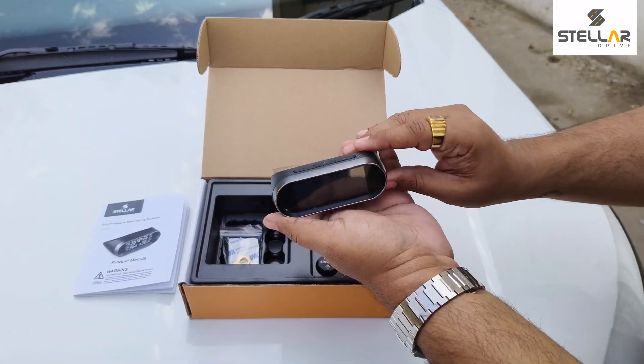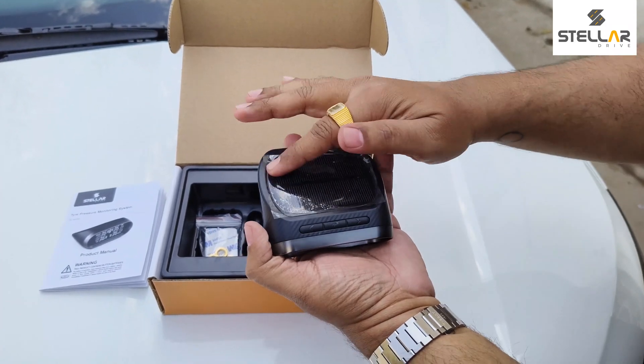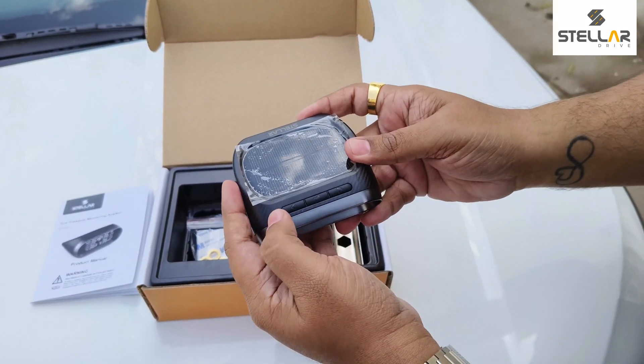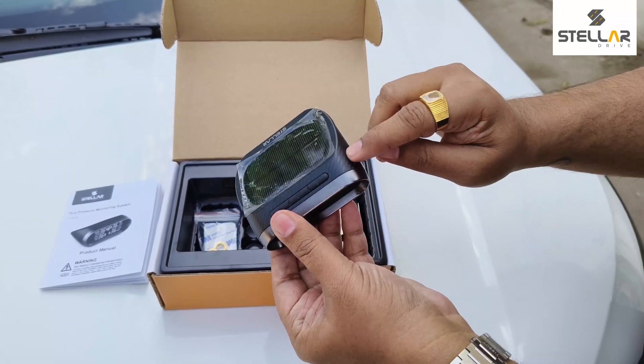This is the TPMS display unit itself. This is the bright display, this is the solar panel, USB-C charging port, these are the buttons to navigate, and it has a carbon fiber body.